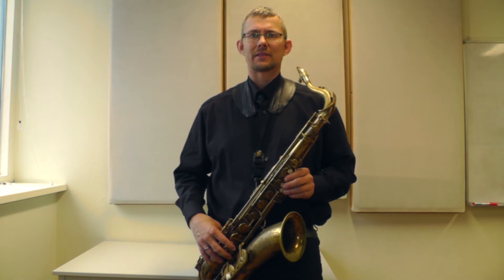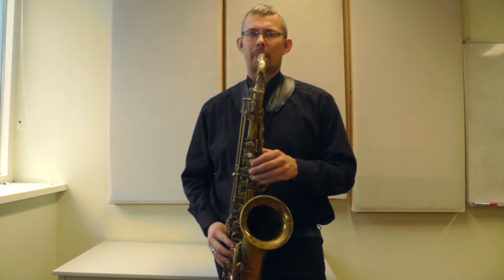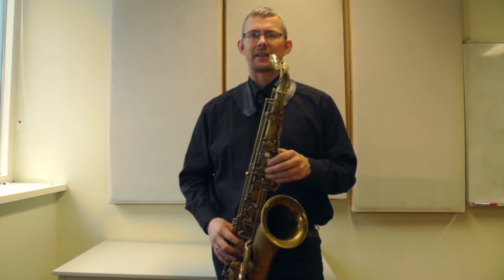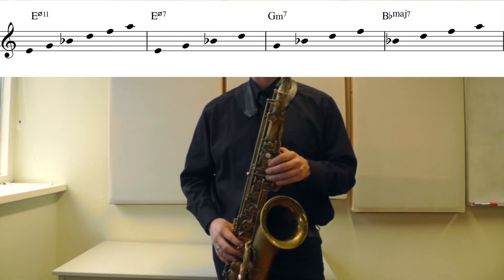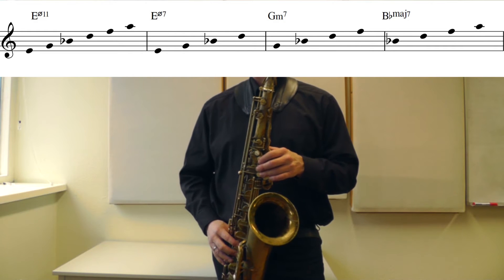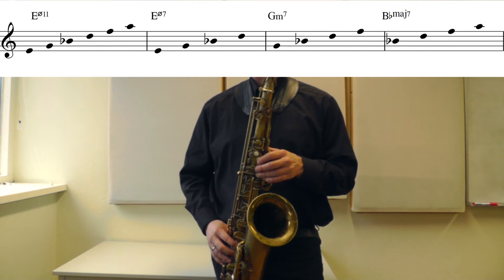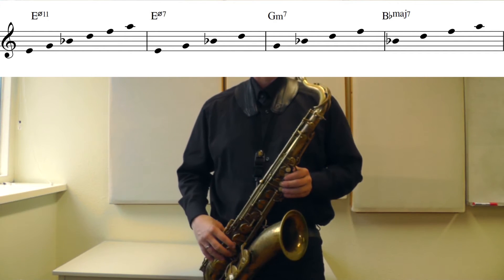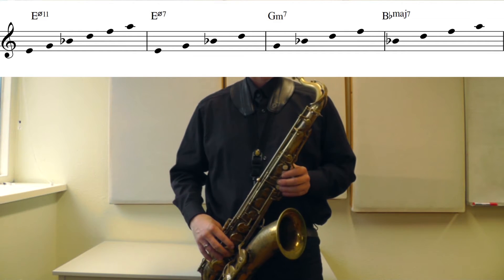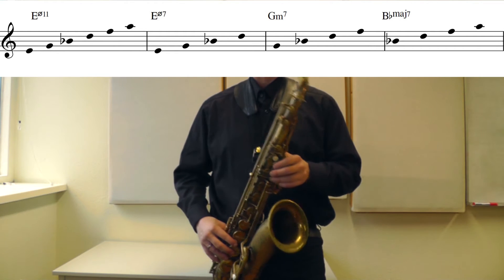The first chord, the E half-diminished, I'll play to the 11th and find three different chords in that. The E half-diminished 7th is: E, G, Bb, D, F, A. It consists, of course, of the E half-diminished chord: E, G, Bb, D — and my fingers follow everything I say. Sounds like this.